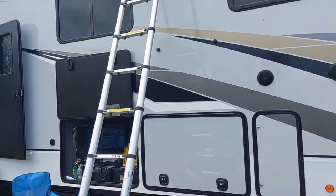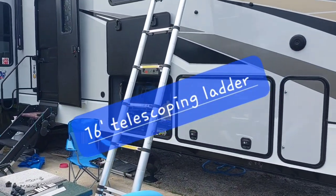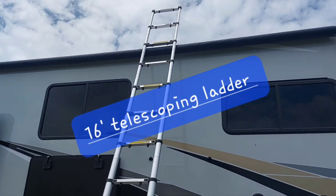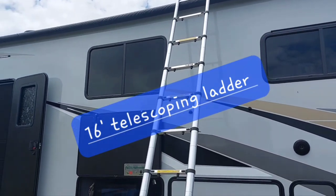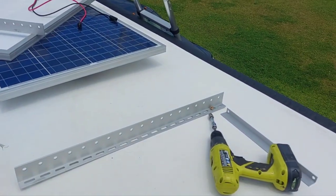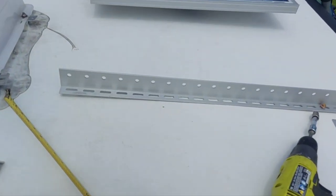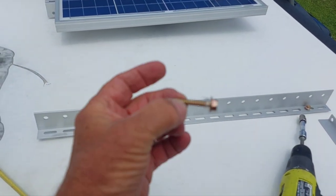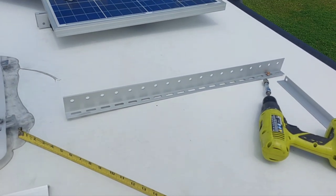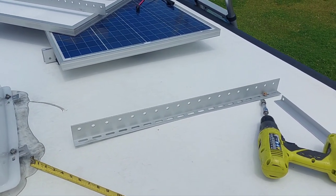Most RVs have a ladder. I like my ladder here — this is a telescoping ladder and it's really nice. You can fold it up; it's a lot better than going up the back ladder. I've got my measurements where I want it to be, and now I'm going to fasten the brackets down for the next one. I'm going to cover these long bolts with some rubber washers, and when I'm done I'll put a little bit of self-leveling caulking on top to make sure it stays waterproof.